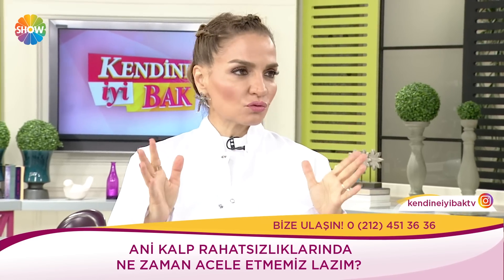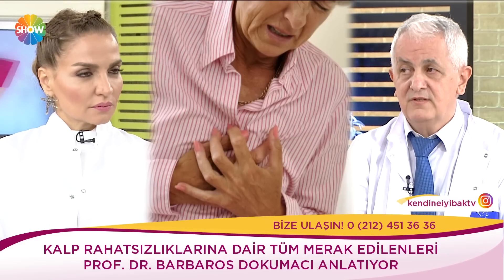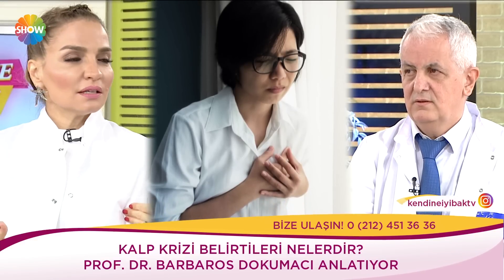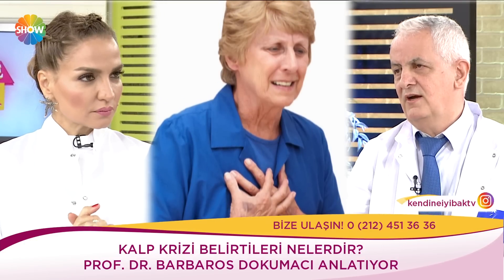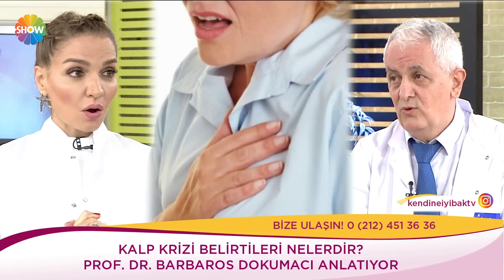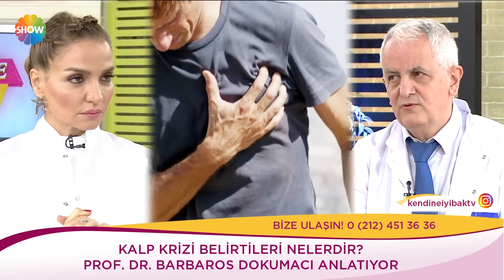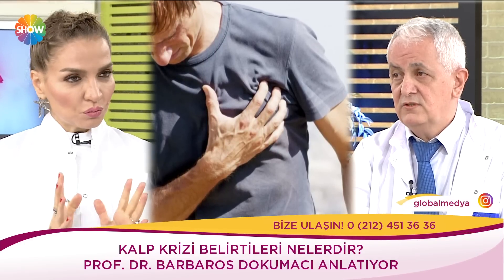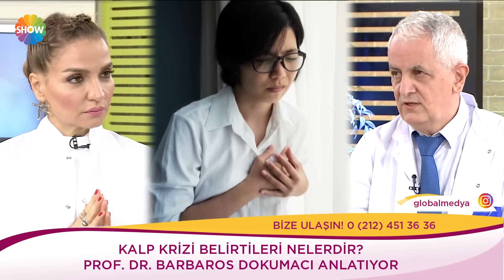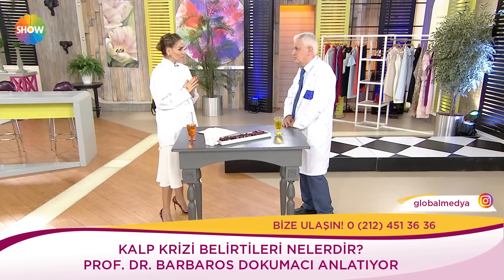Kalp krizinin en önemli belirtisi baskı tarzında göğüs ağrısıdır; batma tarzında değil. Şeker hastaları ağrıyı hissetmeyebilir; onlarda halsizlik ve fenalaşma hissi olduğunda hastaneye gitmeliler. Bunun dışında baş dönmesi, bayılacak gibi olma, aşırı halsizlik, nefes darlığı belirtiler arasında. Büyük alanda kriz olduğunda hasta kalp yetmezliğine girebilir; oturamaz, telaşı ve tedirginliği olur.